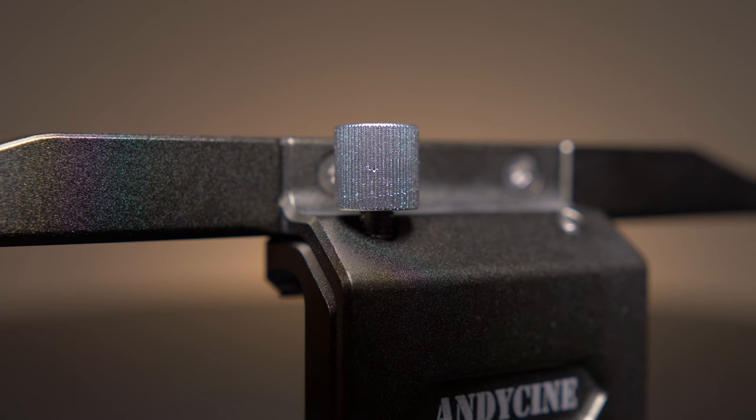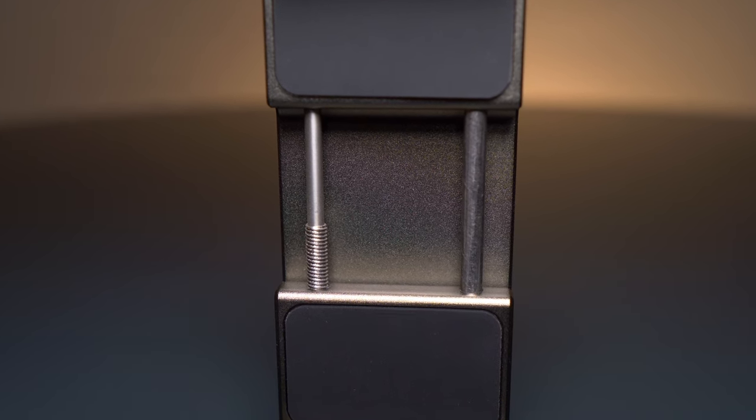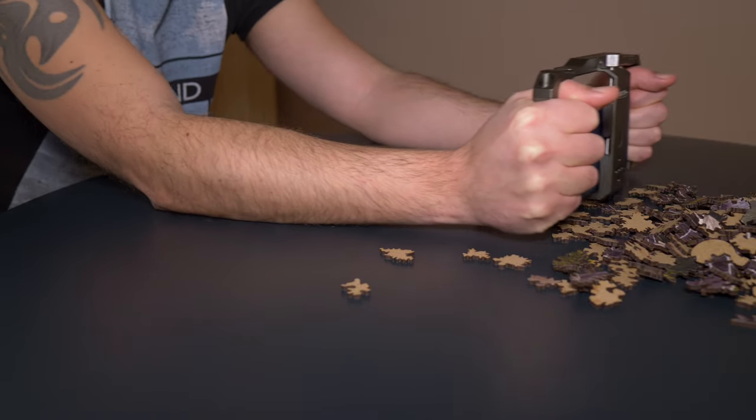I appreciate that there's a tighten screw for holding the phone because it definitely has a longer lifetime than a spring, and it's better holding for sure. I had no worries while recording the video, so I could be 100% focused on shooting.